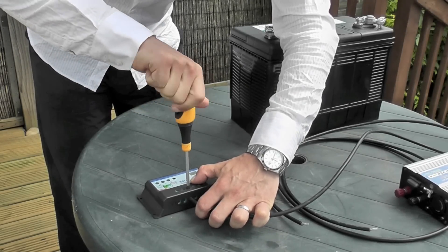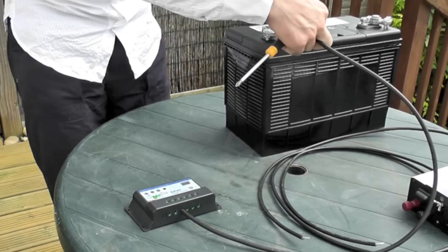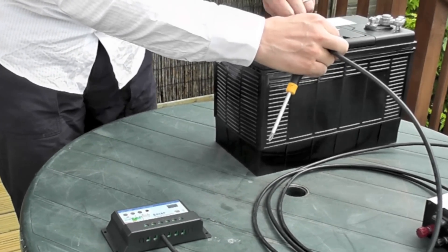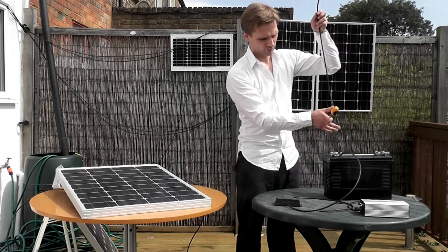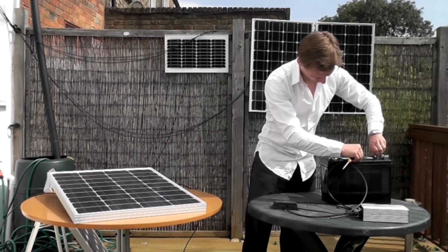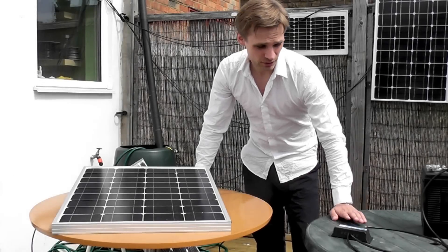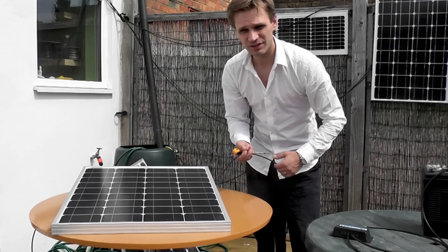The positive wire goes into the positive of the battery, and the negative to the negative of the battery. Now you have to wire the solar panel to the charge controller, and in exactly the same way — negative to negative, positive to positive.